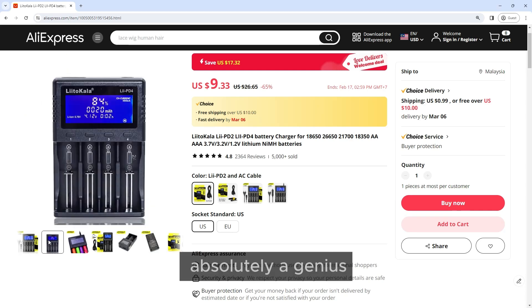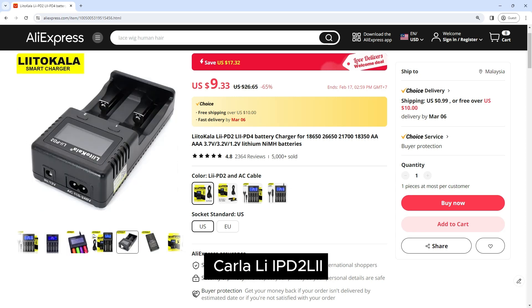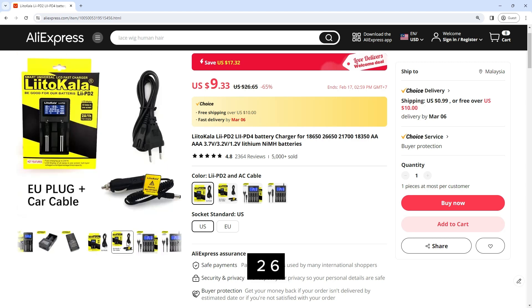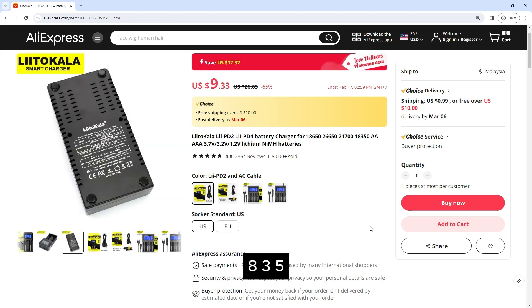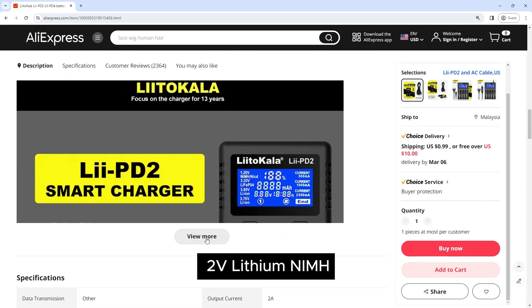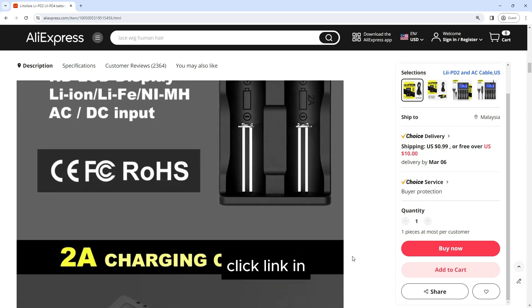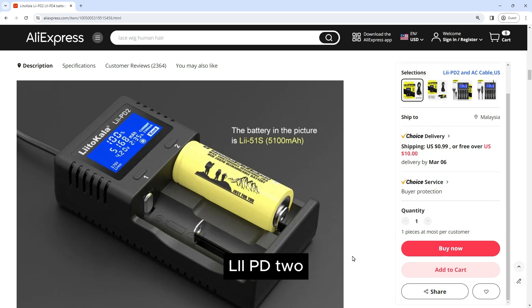The man behind this product is absolutely a genius. Meet the Liitokala Lii-2 and Lii-4 battery chargers for 18650, 26650, 21700, 18350, AA, AAA, 3.7V, 3.2V, 1.2V lithium and NiMH batteries. Get an extra 65% off discount with starting prices from nine dollars — click the link in this video's description below.